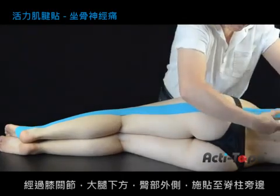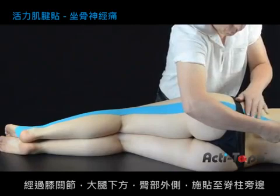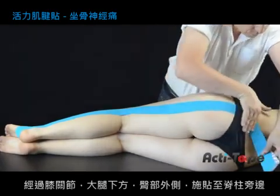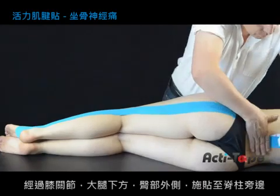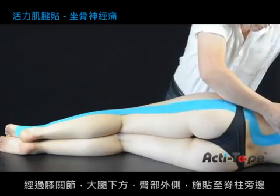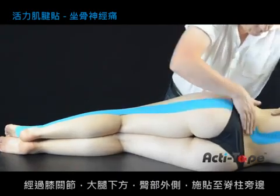Then from the top of the buttock curve the strip towards the spine and upwards along the side of the spine. It's important not to cross the spine.